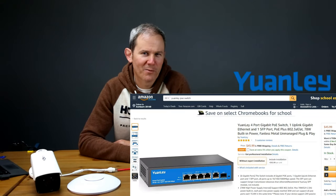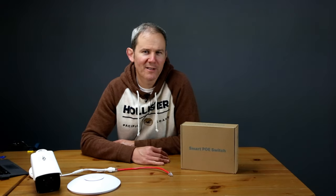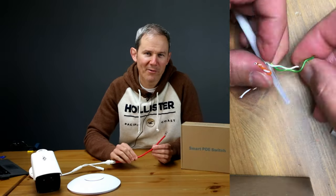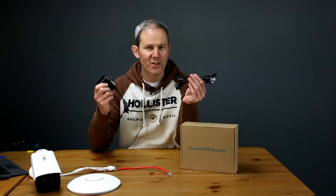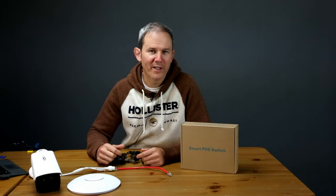This PoE unmanaged switch is from Yanli, and it costs about $45 US on Amazon.com. The links are in the description below. A standard non-PoE switch is basically a network splitter — it allows you to take a network cable and split it into multiple connections, and your connected router or modem will assign IP addresses to each device. A PoE switch takes this a step further by letting you use the unused cables within your network data cable to supply electricity to the devices, eliminating power adapters, PoE injectors, and splitters. There's no need to worry about power outlets near your devices, like where you're going to plug in your security camera.